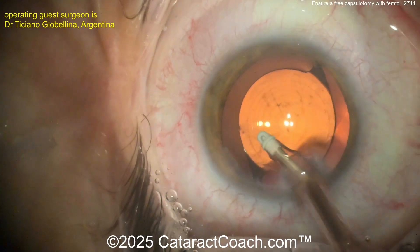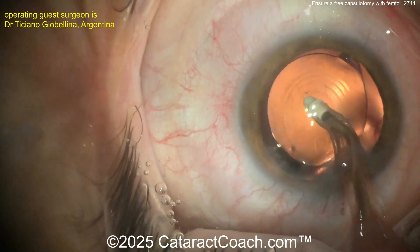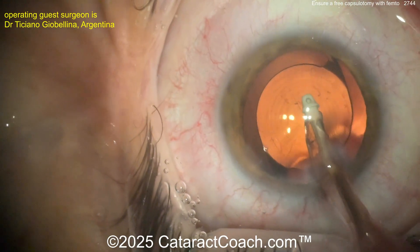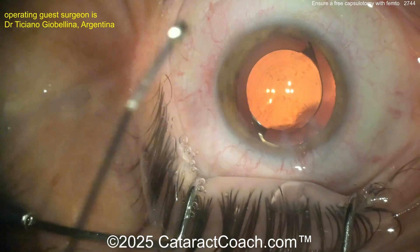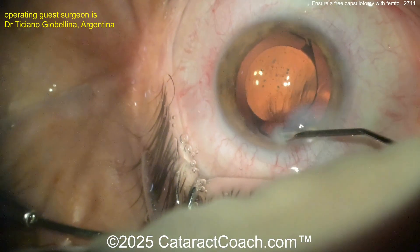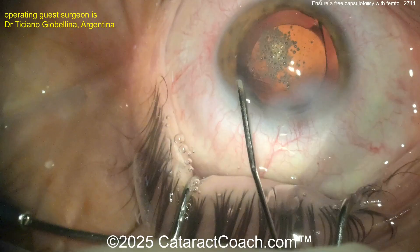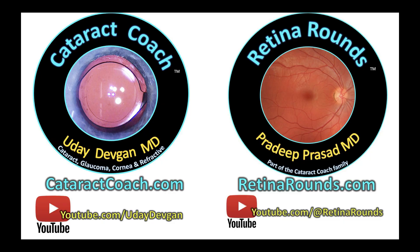Interesting case — thank you for sharing. I'll certainly be back to Córdoba in the future for the meeting; it was truly a great time. I love meeting the Argentinian ophthalmologists, especially the young ones — what great energy. Also check out the Cataract Coach podcast where we talk to well-known ophthalmologists for an hour about their secrets to success. I asked Tisiano how he started this meeting from nothing and grew it to 800 people — he tells you all the secrets. Visit cataractcoach.com to submit your video.